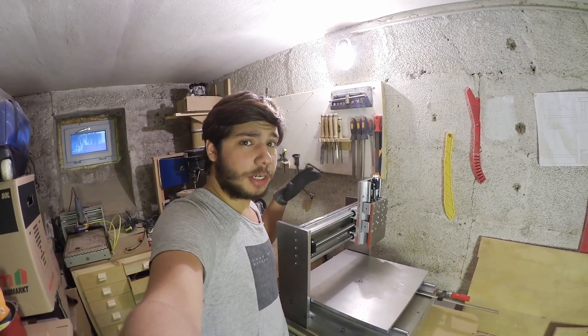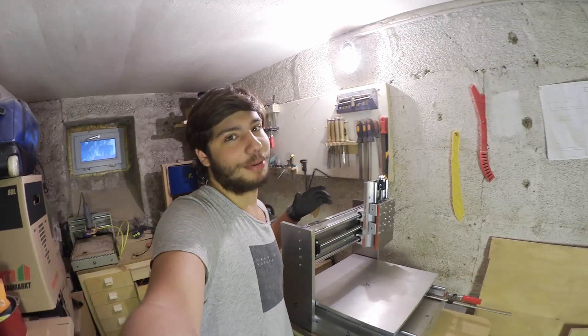My next job now is to pretty much take everything apart I've built so far in preparation for more hole drilling and tapping. I know, pretty exciting stuff.